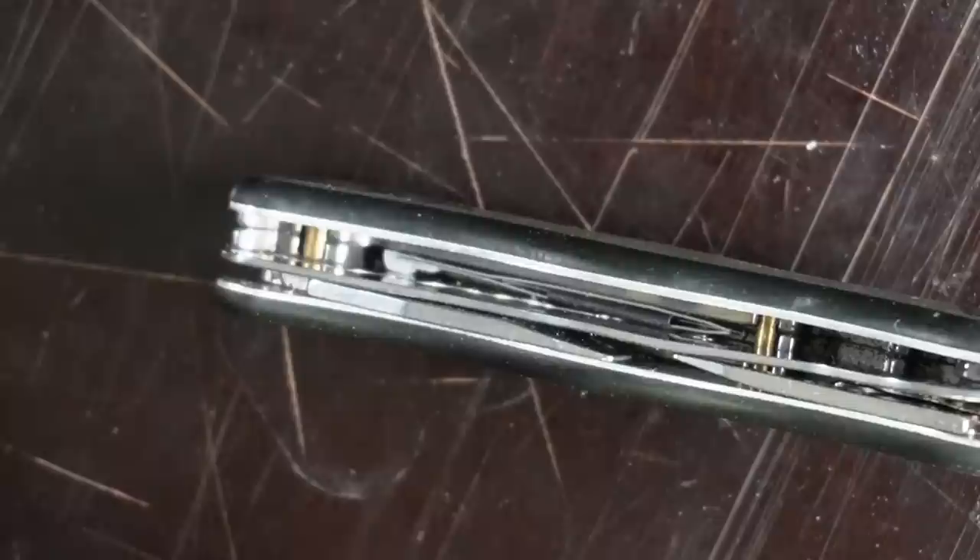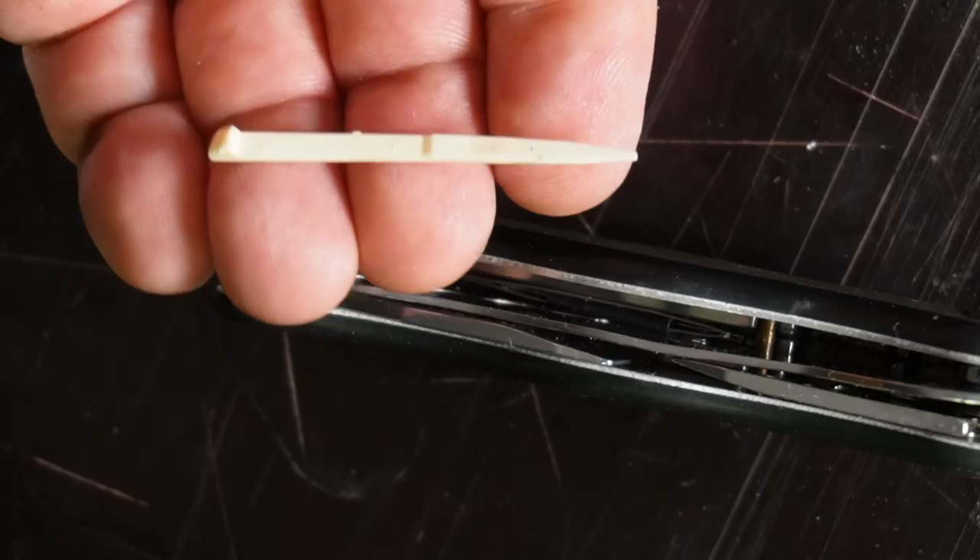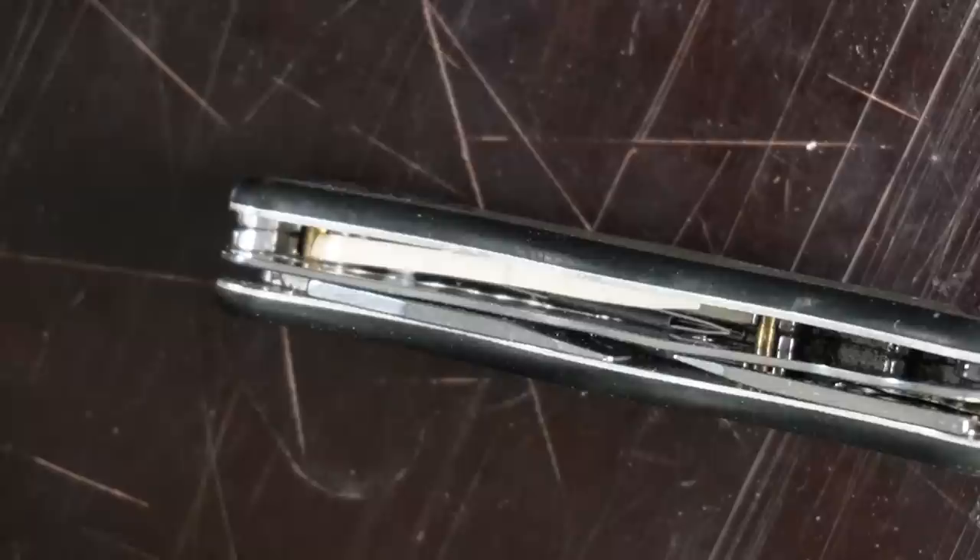Like this, you can store the tweezers and needle. The last step is to store the toothpick, and this one you can actually just lay on top like this, with the head facing toward the end of the handle.